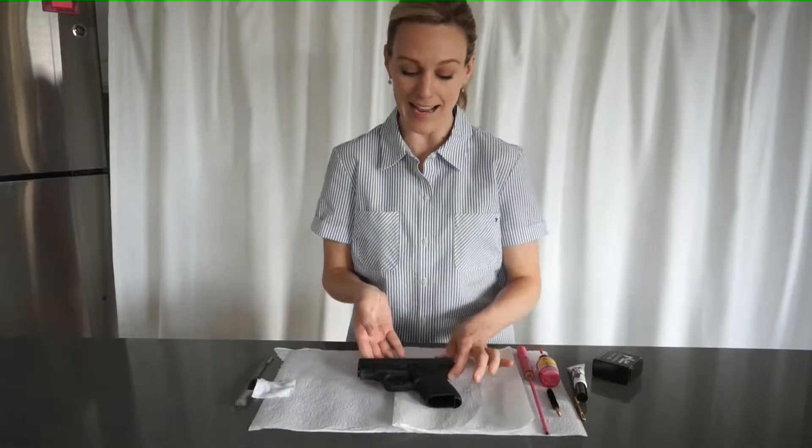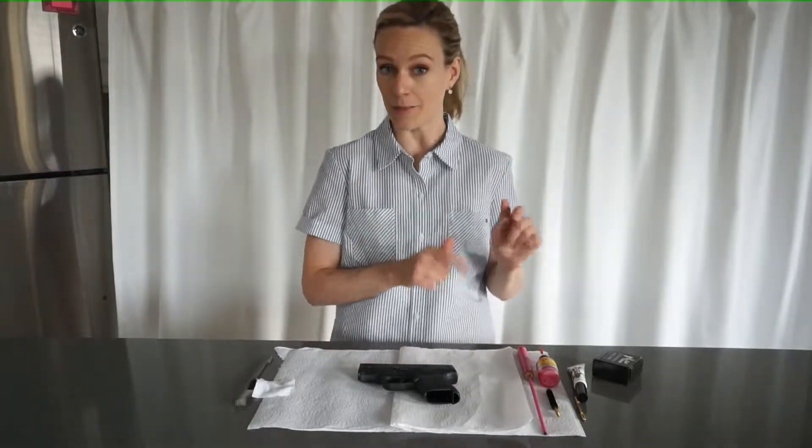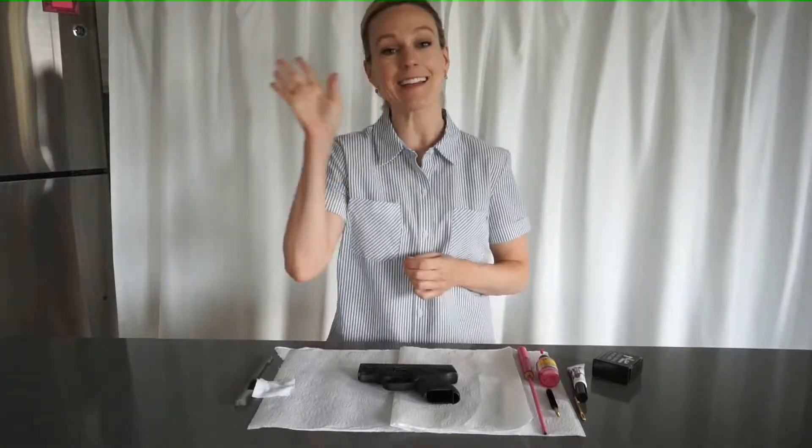Okay guys, that's it for today. I hope you found this video to be helpful. If you did, please like and comment below, and of course, subscribe to my channel. See you next time!